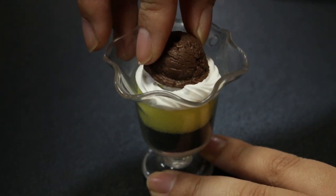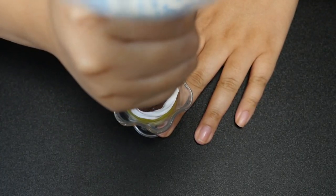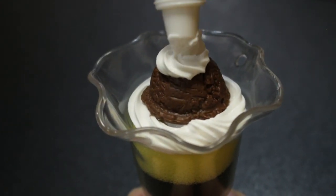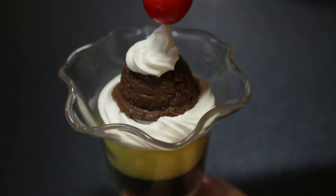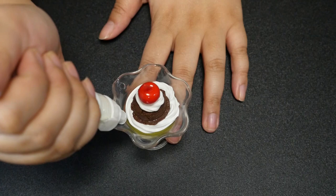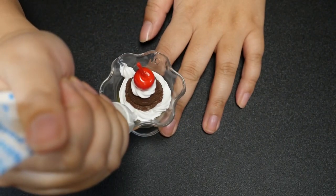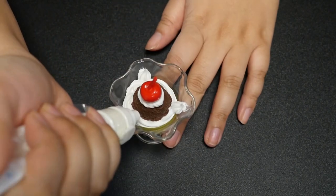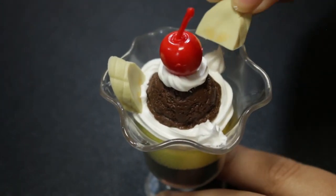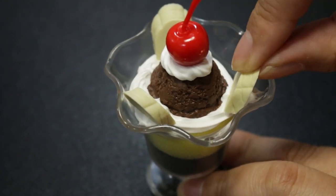Let's place the chocolate ice cream scoop right there. I'm going to make a spiral on top and try to make it look good. Let's place that cherry on top — it looks okay. I'm going to put some cream for the bananas: one, two, three. This one looks really cute.